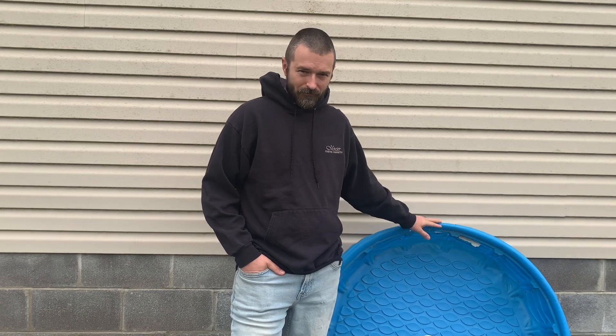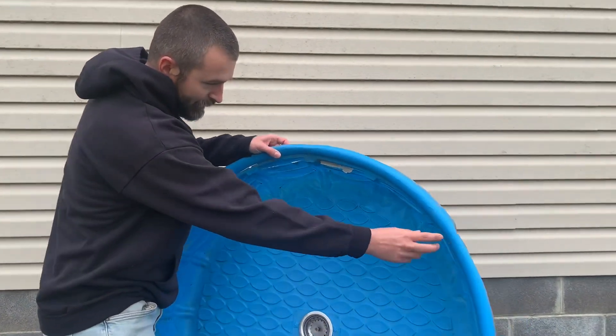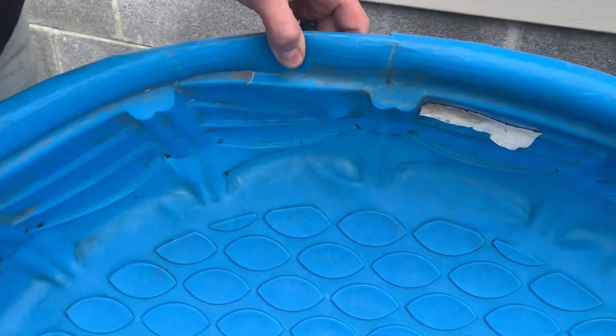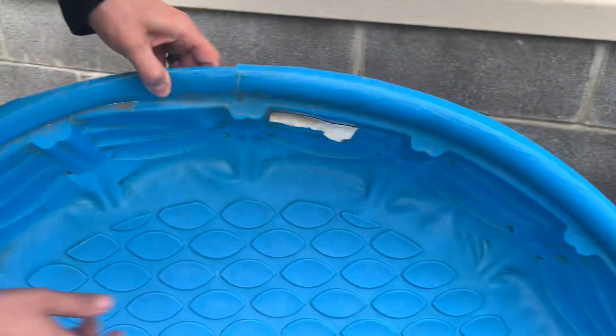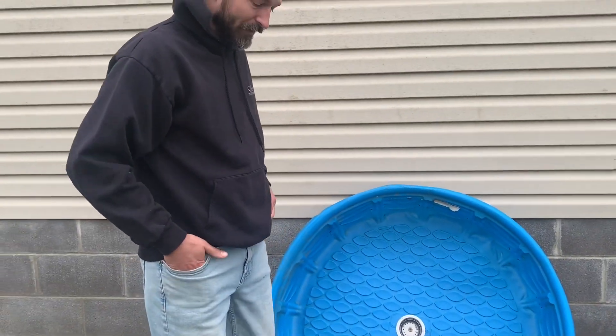Hey guys, thanks for joining today. We'll do a two-year review on our DIY easy drain duck pool. We're going to replace our duck pool, which is right here behind me. This is June — two full years. We've had two winters and lots of ice, and it held up great. But if you check this out a little closer, we've got cracks. I've already put tape in it throughout and it's starting to not hold water as well.